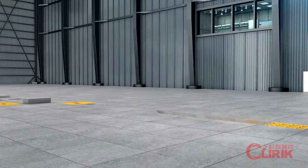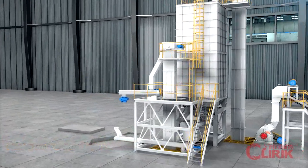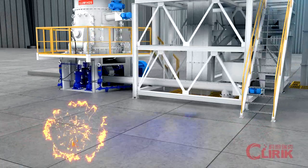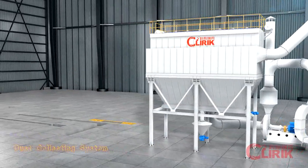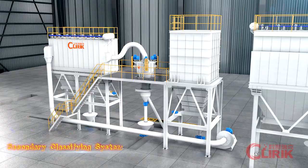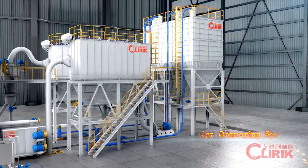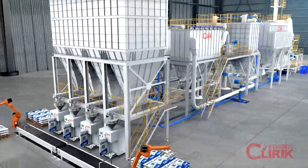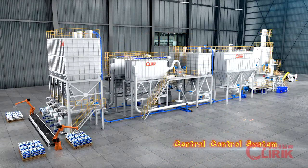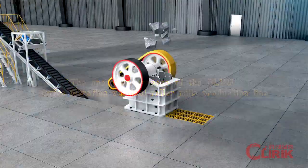The Clump production line consists of: a raw material crushing system, dust collecting system, secondary classifying system, powder surface coating system, powder conveying system, bagging and palletizing system, and central control system.